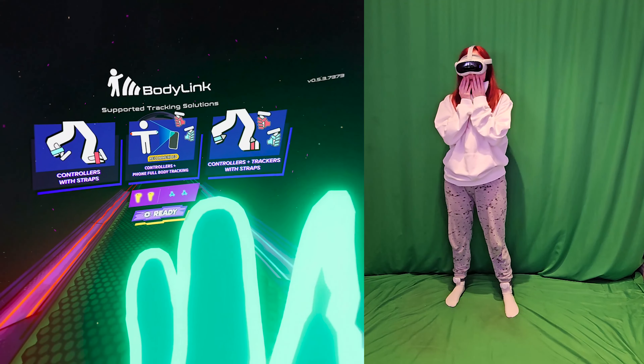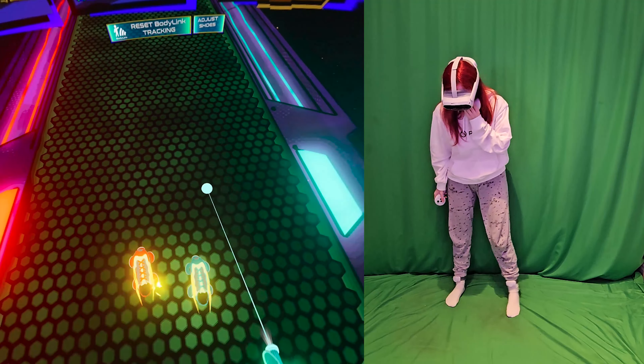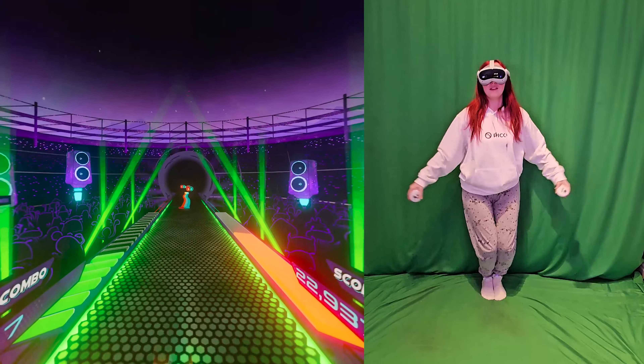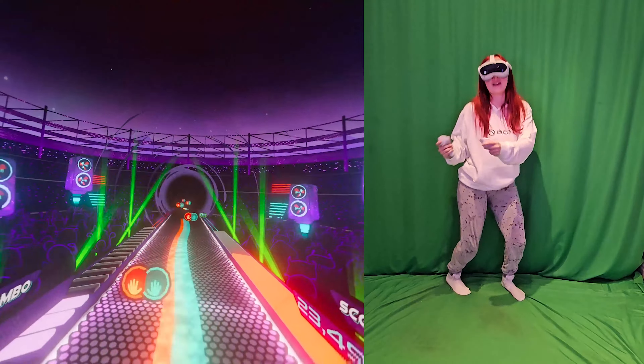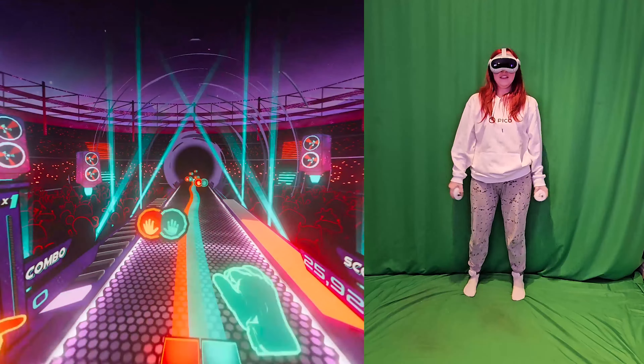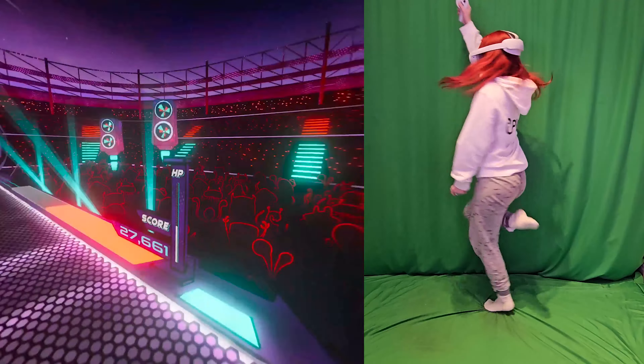I just have so many problems normally setting this up — you don't understand. Look at this. This is — I've done the same thing once more and forgotten that I'm wearing the trackers.